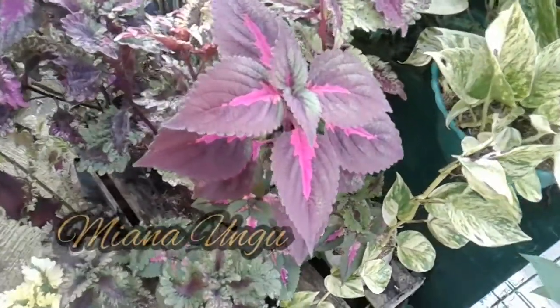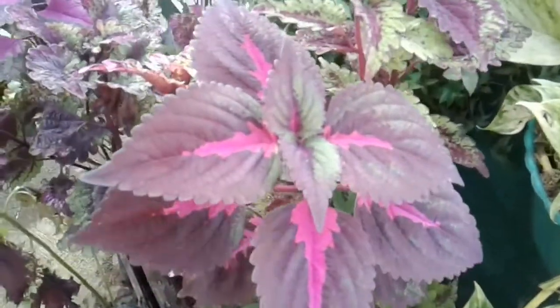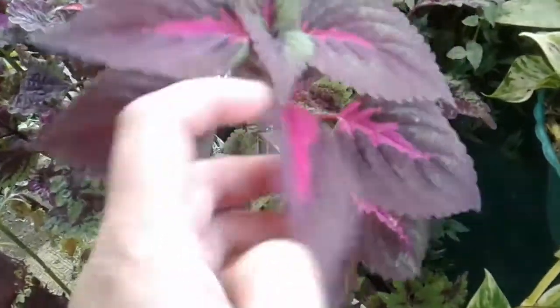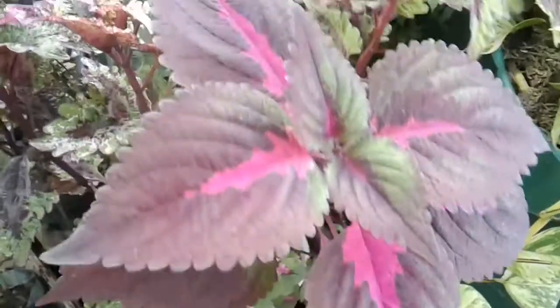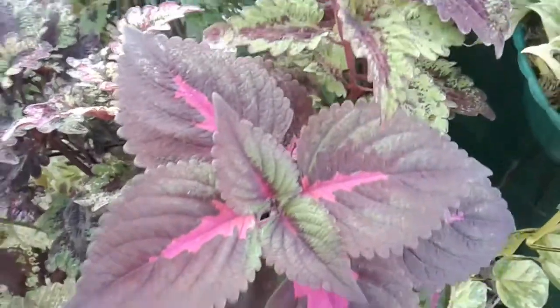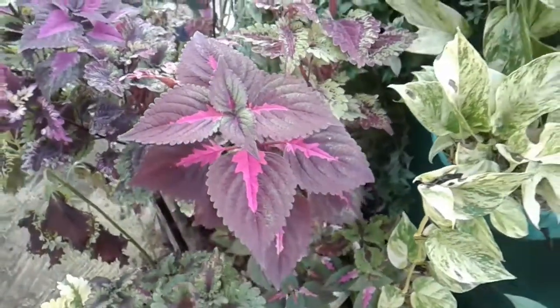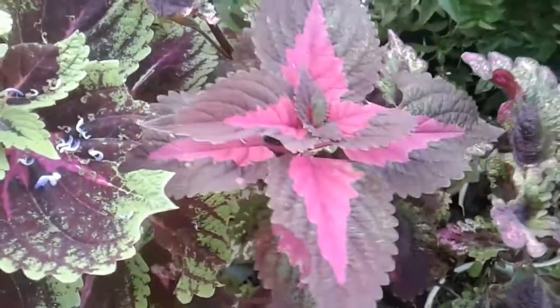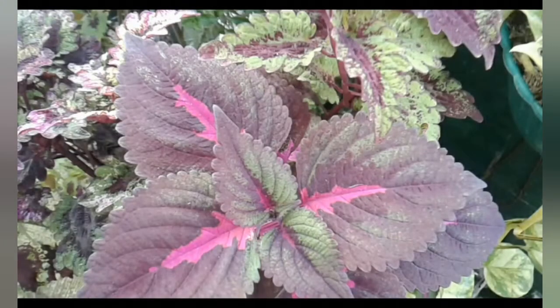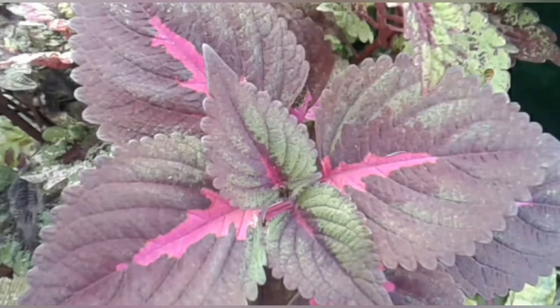The next plant uses the color pink. It's color mint — the color looks nice. It looks great.